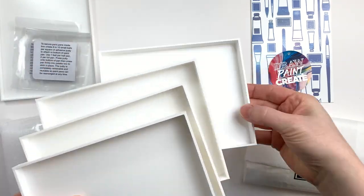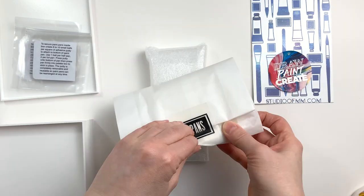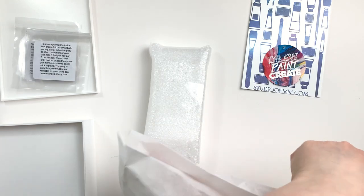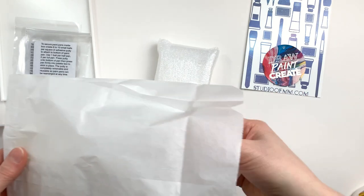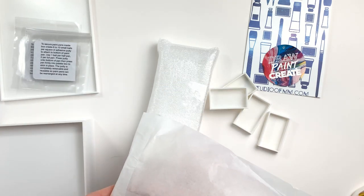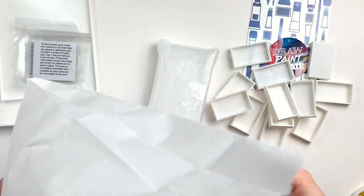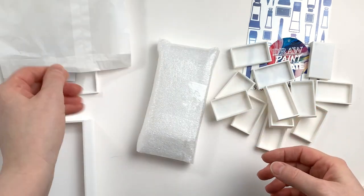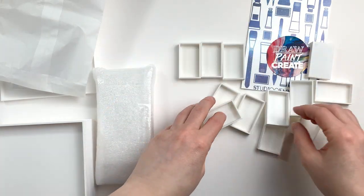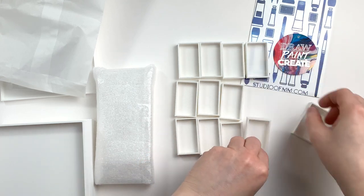When it comes to filling the trays or the tiers, Studio of MM has multiple options. The one I chose to complement this palette is 12 empty Gansai paint pans that are also 3D printed by Studio of MM, so everything works together. They are really super nice and sturdy — sturdier than the Gansai pans I already have paints in. It's a really nice white plastic; everything I got here is white plastic.